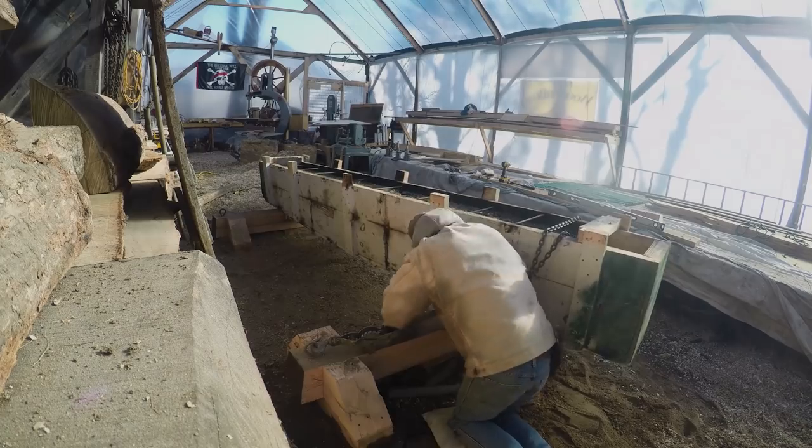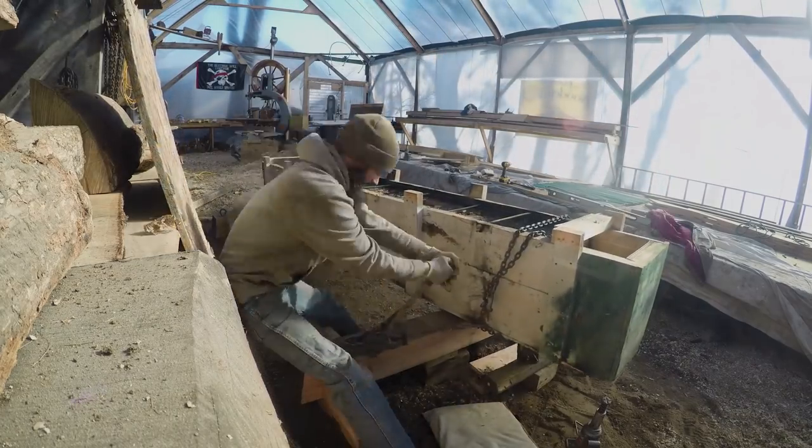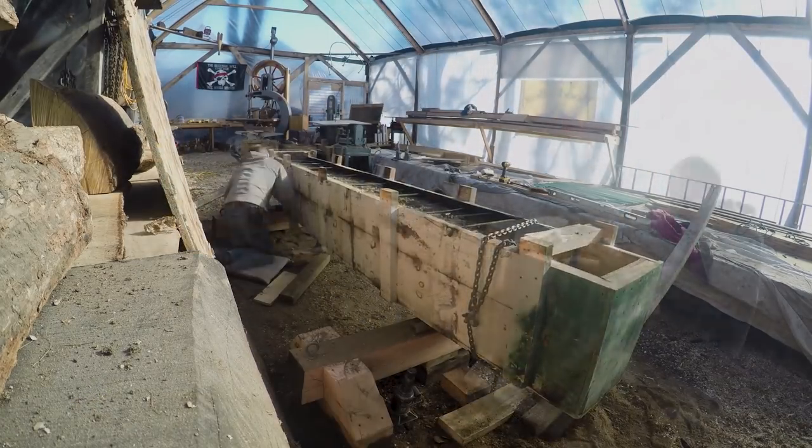In the last episode we unearthed our keel and maneuvered it to the boathouse and onto the cribbing where we will be able to finish shaping it.